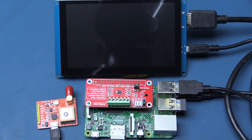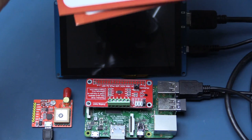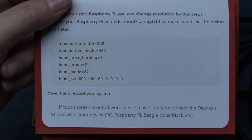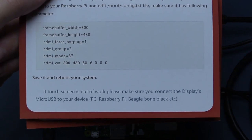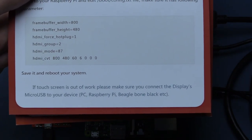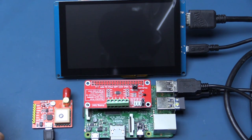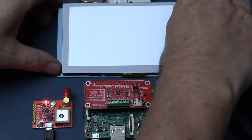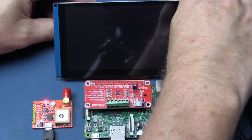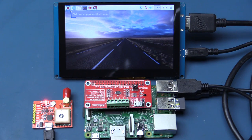Changes have been made. The changes are exactly what's mentioned in the documentation: set framebuffer width to 800, height to 480, forced HDMI hot plug, HDMI group 2, HDMI mode 87, and HDMI CVT parameters. I did the editing with my Windows PC because the boot partition is accessible when you plug in the SD card on Windows. And there we have it — one thing I'm very impressed with in Raspbian Stretch is how fast it boots up. It takes just a matter of seconds.